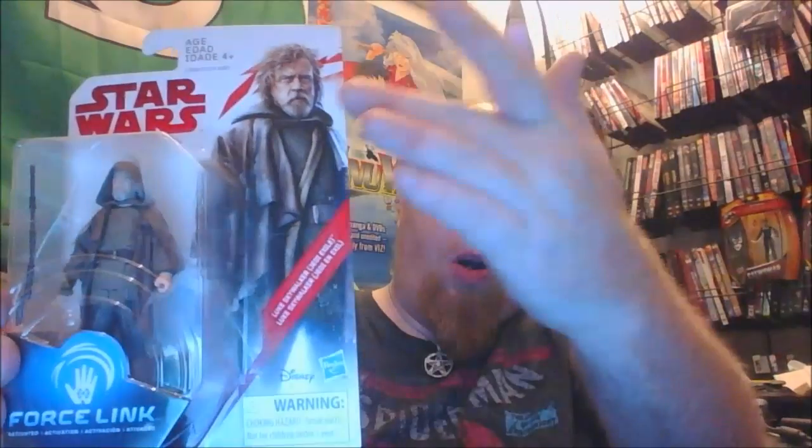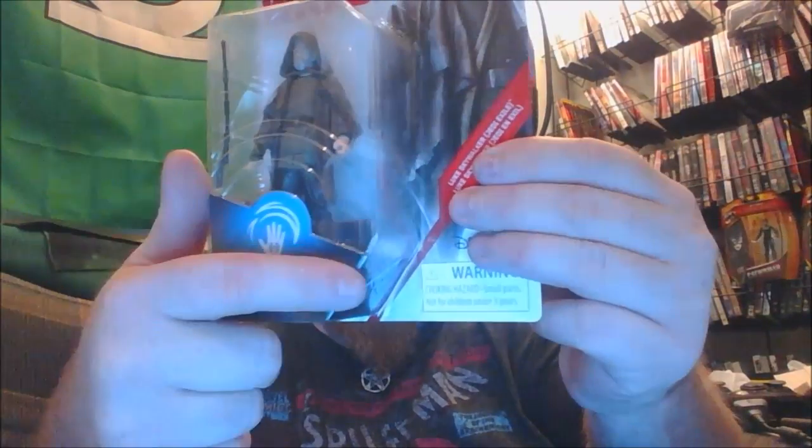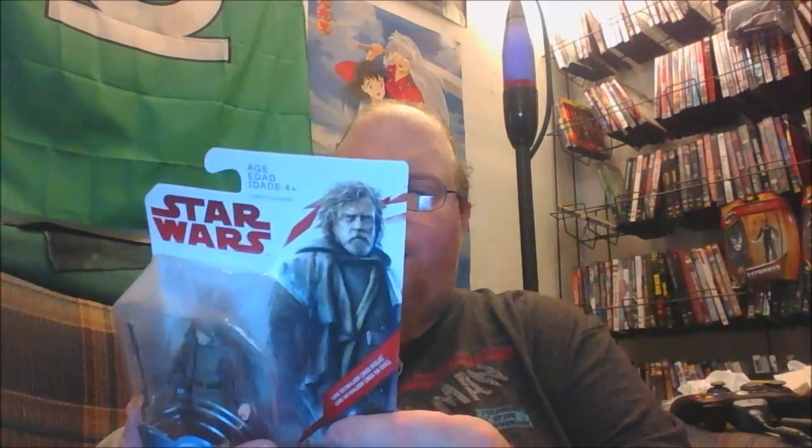Here we have the same awesome artwork that's been featured on the other Star Wars figures. We've got the amazing figure inside with an awesome staff. We can see that he is part of the Force Link series, name on the side along with the Hasbro logo. I've actually kept the packaging from the Force Awakens figures and the Rogue One figures just because I love the artwork on them, and I'm probably going to end up doing that with any of the duplicates I buy or the ones I decide to open. Let's go ahead and turn it over to the back side.